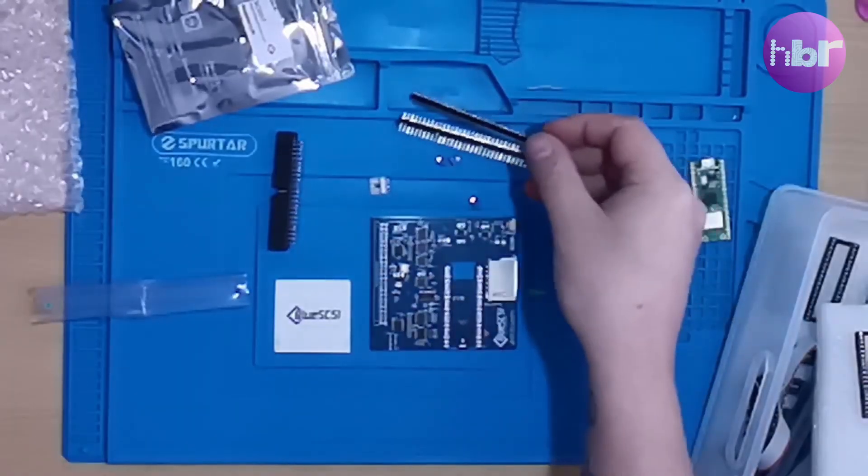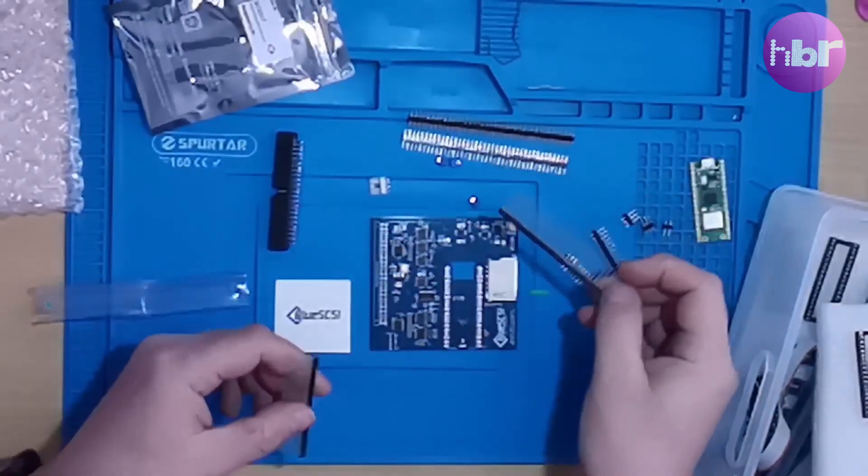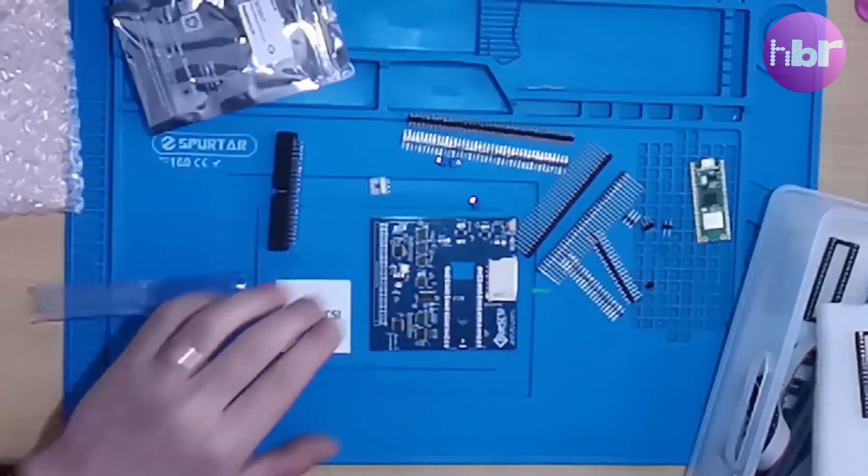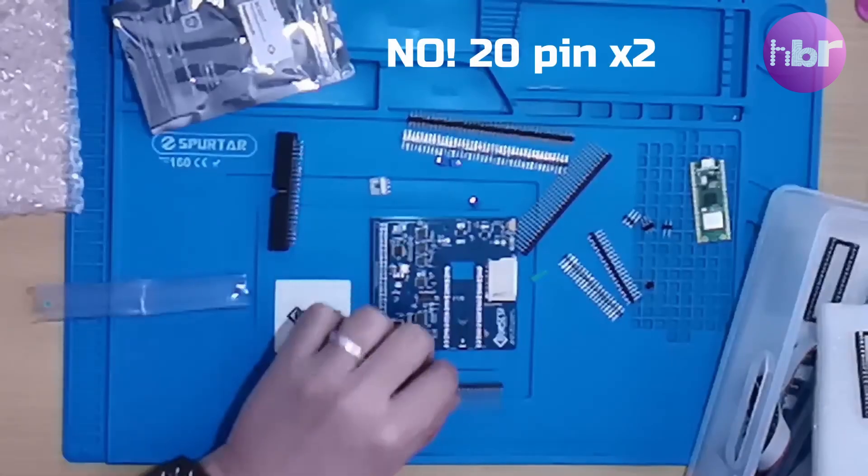I think I can do it using turn pin wire wrap headers. I just have to trim them off on the bottom. So I need to cut these at 40 pin.